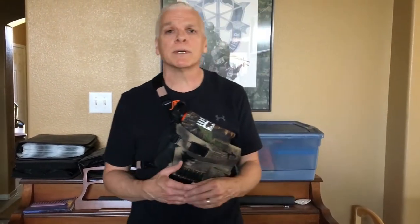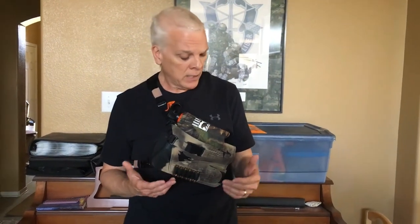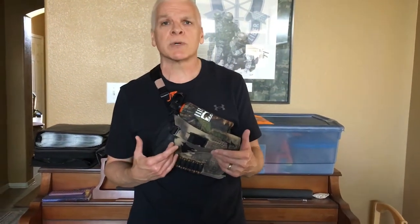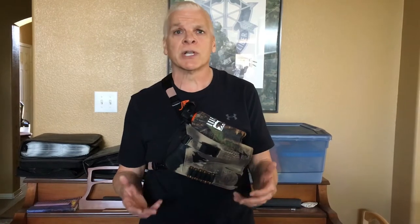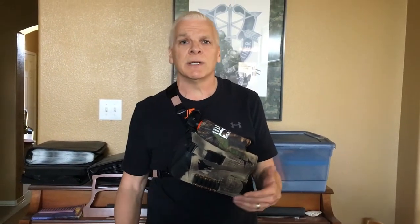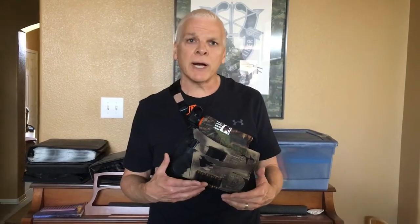Some of the good points, some of the bad points. The reason I purchased the chest rig is I have a .44 Magnum. I have a leg holster I use for elk hunting when me and my wife go. But that leg holster is kind of cumbersome when you're out there at camp, in and out of the tent, sitting around the campfire, or even eating your meals — your leg iron gets in the way. So I saw this on sale and thought I'd give it a try.